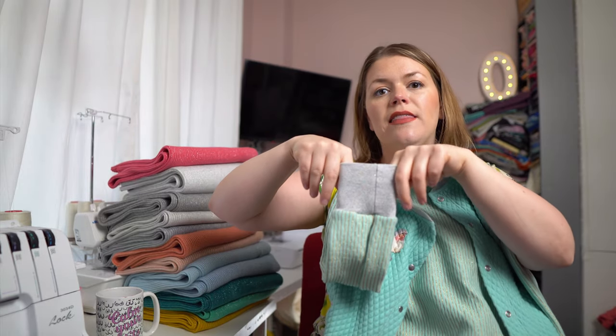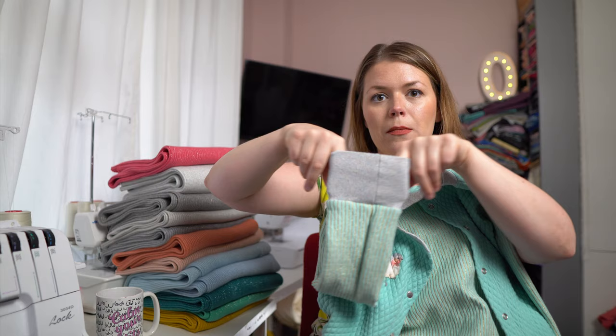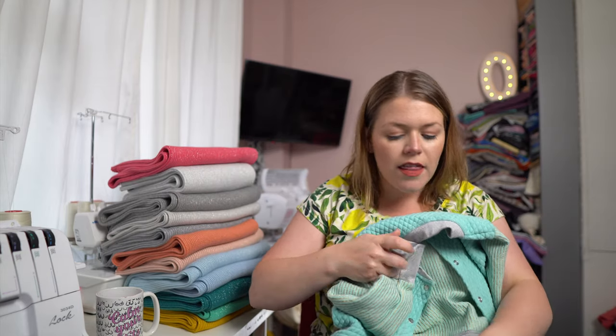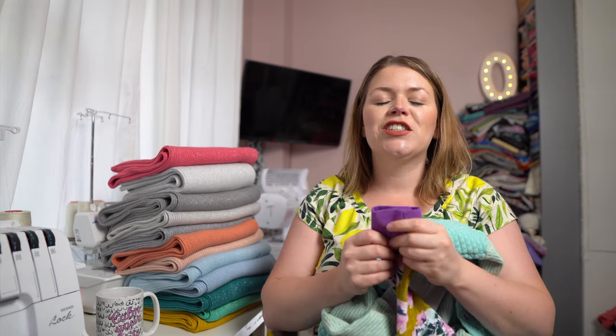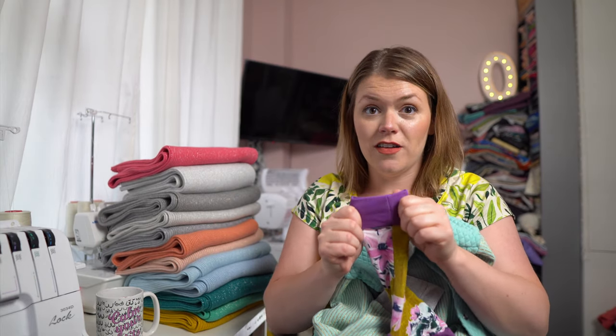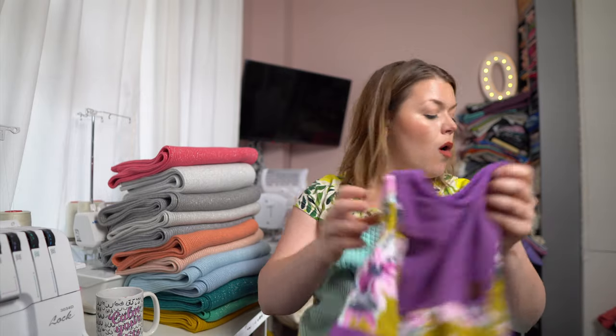So I'll show you — this is the ribbing and this is the sparkle ribbing. It has the least amount of stretch of the ribbings, but compared to the French terry, there's just no comparison. I'm really reefing on this and it's a pretty stiff fabric — the French terry, that is.